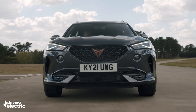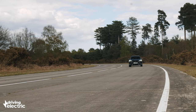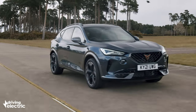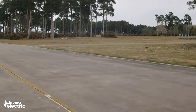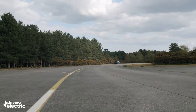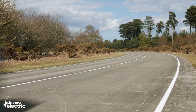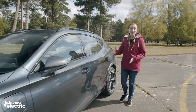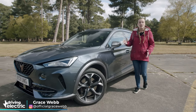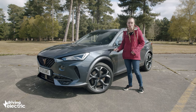Plug-in hybrids are becoming more and more common on Britain's roads thanks to tax incentives for company car drivers and the wider adoption of electrification by car makers. Yet it's still not that often that we test a plug-in hybrid which at first glance feels built for performance over and above efficiency. So the Cupra Formentor is going to be an interesting one, especially as it's the first car from the Spanish brand to get a plug on the front wing.